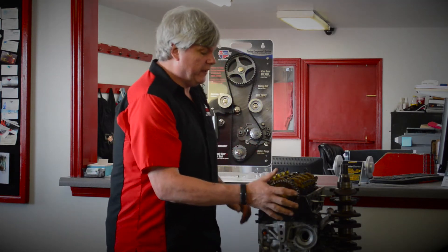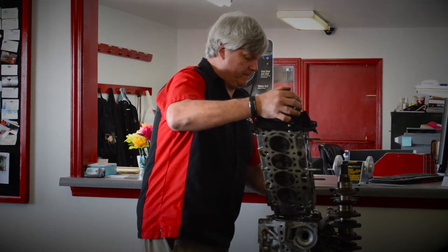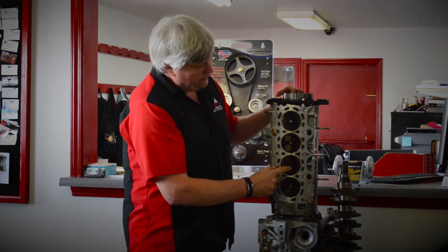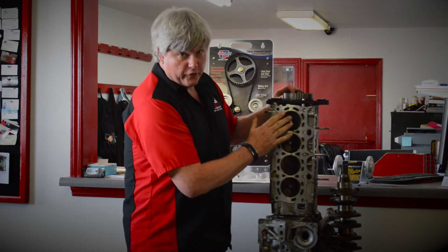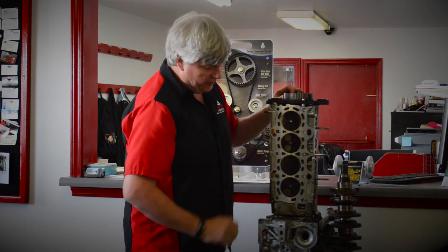This is your cylinder head. This is your cam gear right here. And inside here we have your valves. You can see right here these valves are open. These valves are all closed and nice and smooth and hold in all your compression when your piston comes up.